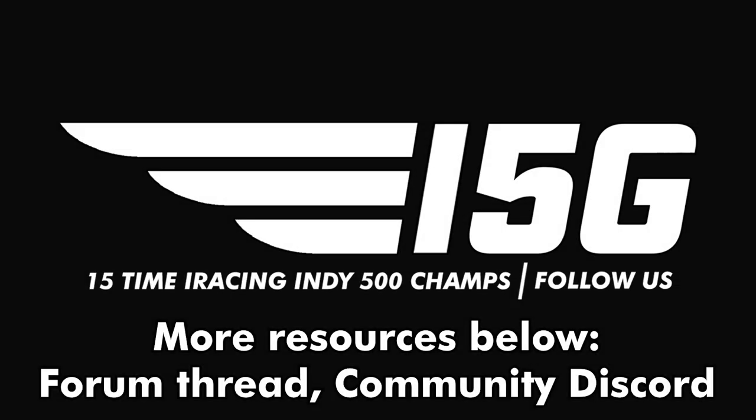For more information about Iowa Speedway and the IndyCar series this week on iRacing, check below in the description for a link to the weekly forum thread, as well as an invite to the IndyCar community Discord.